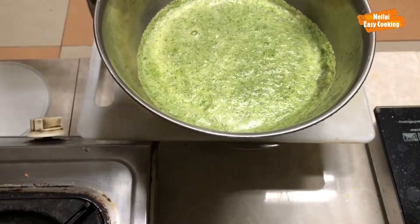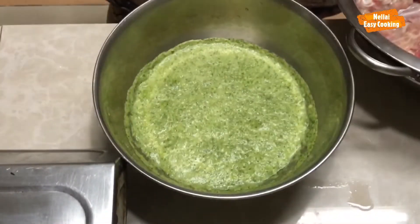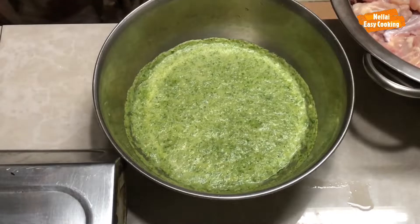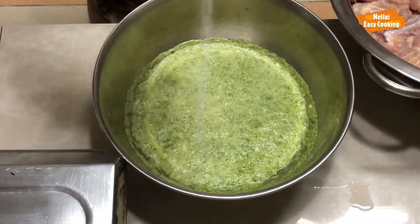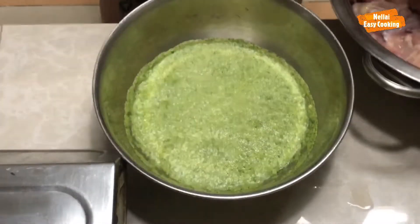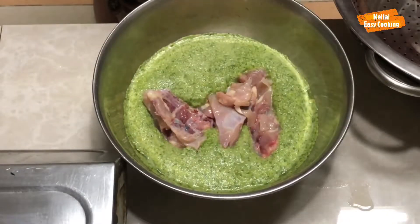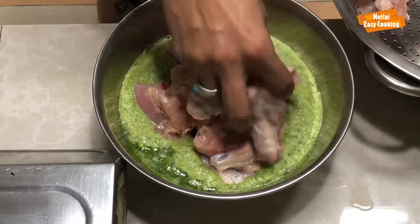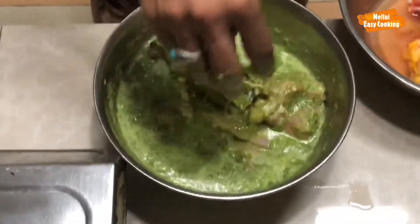You can add the chicken. You can add the masala — we have to press the masala, put the masala and make the masala.